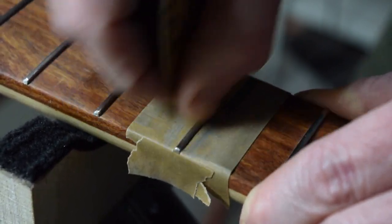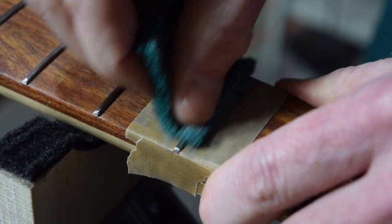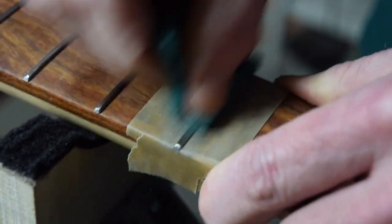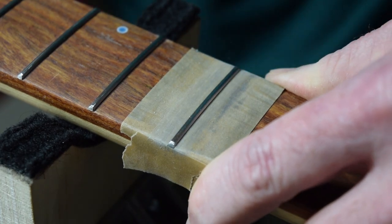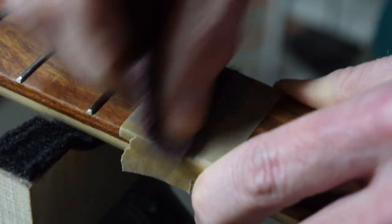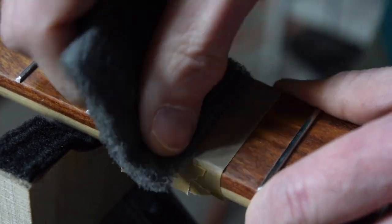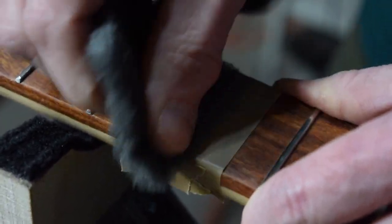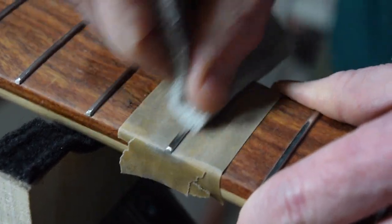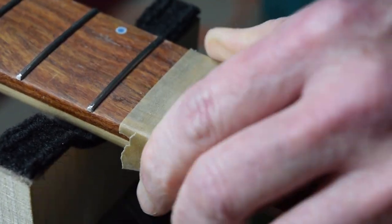Once I've finished sanding out some of the more obvious file marks, I'll grab some single-aught green synthetic steel wool and rub the surface to start reducing the 500-grit sanding scratches. Then I'll switch to a maroon double-aught synthetic pad, continue with a triple-aught gray synthetic pad, and finish with a white four-aught synthetic pad. The end result is a pretty shiny surface.